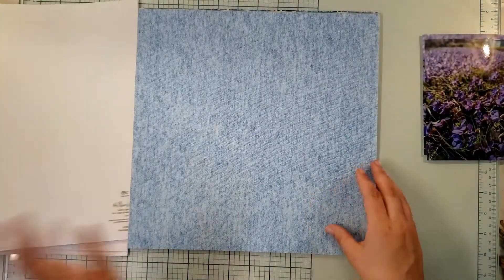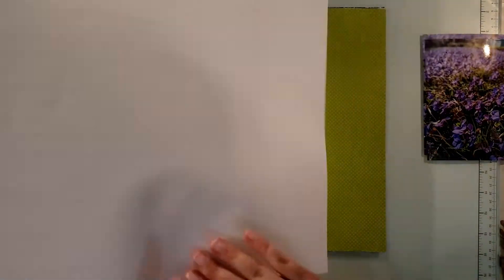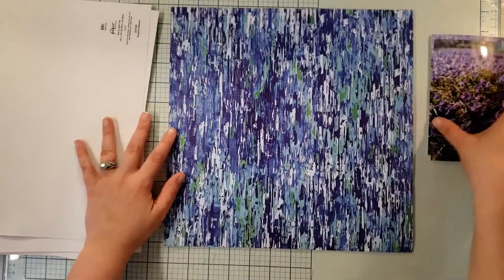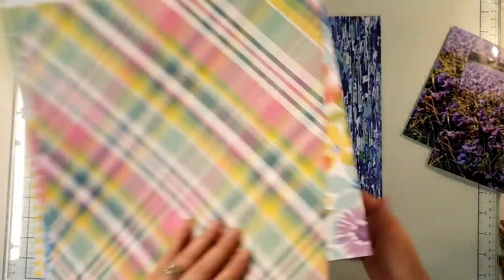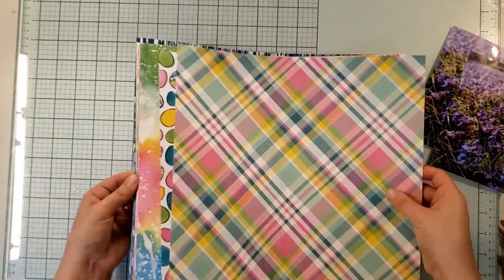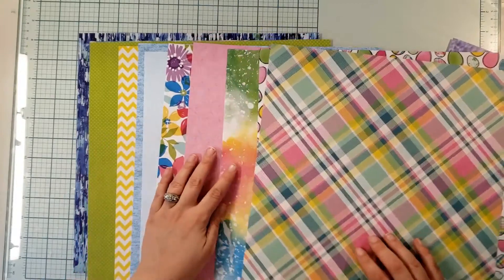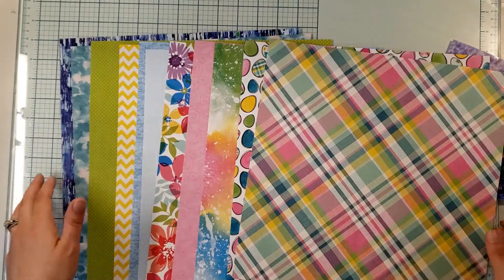I just grabbed a couple Paper Studio pages that were on sale, and I was like, I'll just build a kit real quick based on the colors that we have. I love this paper — I was thinking about taking this and putting it together. That is another little kit that has springy colors in it from Paper Studio. I pulled in multicolored as well as solids so that this is a very versatile kit.